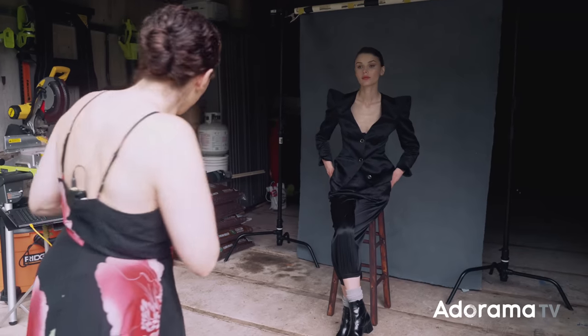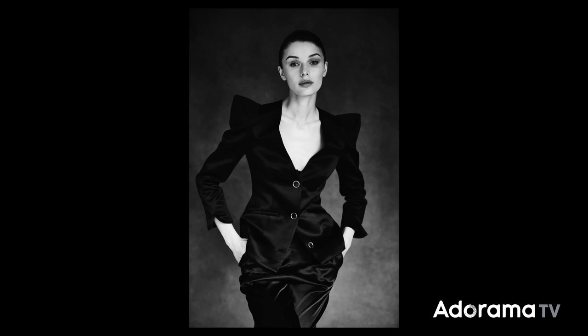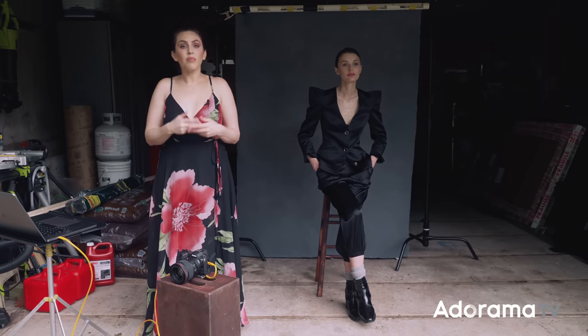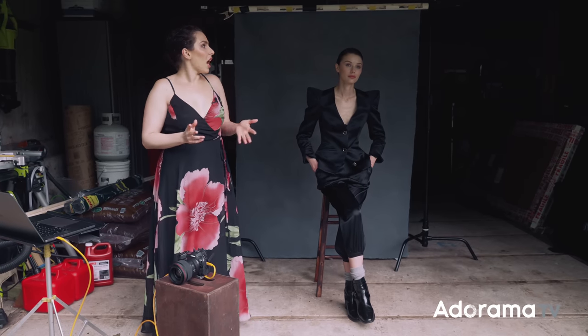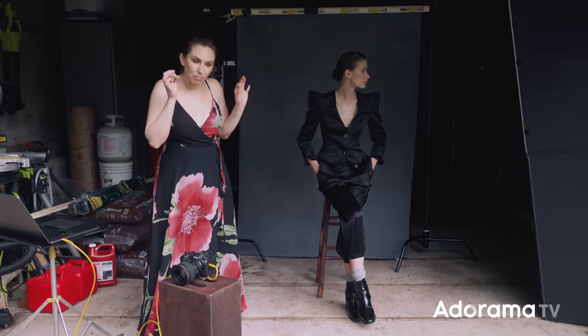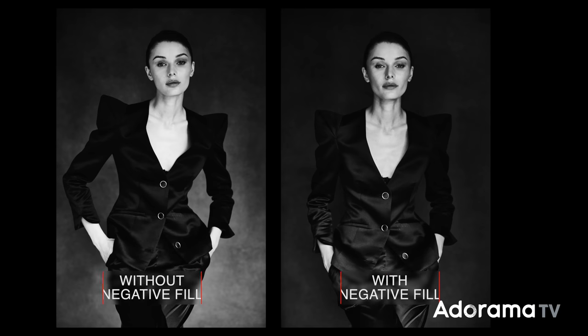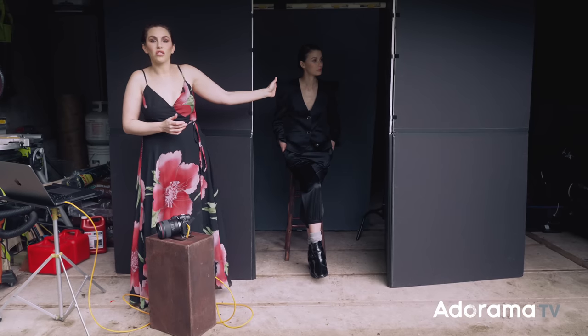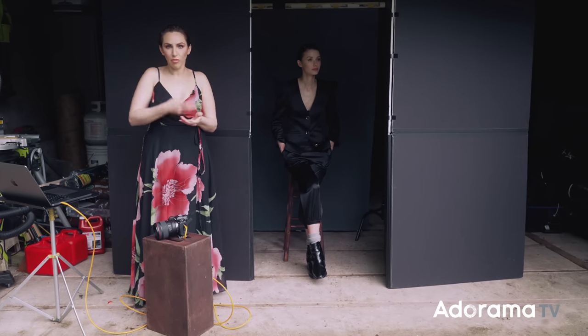Looking at the subject without any reflectors, there's already a little sculpting on her cheekbones and jawline. To emphasize it even more, we're introducing V-flats — specifically the V-flat World V-flats, which are portable and smaller than full-size V-flats, so they fit better in this space. Adding the black V-flats does two things: they prevent light from bouncing around the space, making the jawline darker, and they block light from the background, making the overall scene more low-key. You can also change the angle of the V-flat to let some garage light still spill across the background, or adjust the background angle to create more of a gradient.